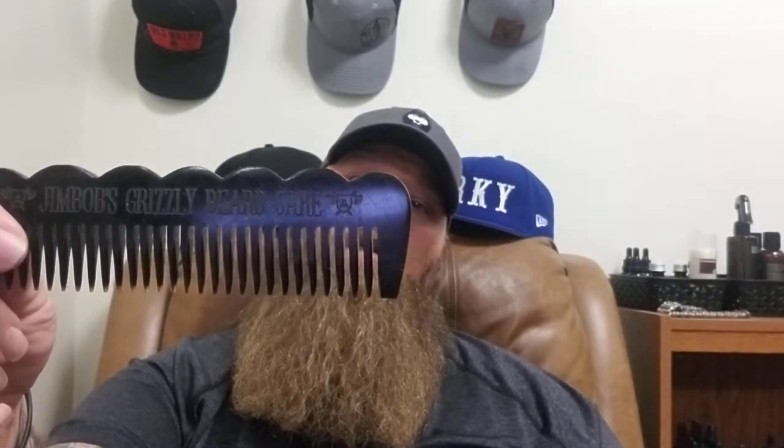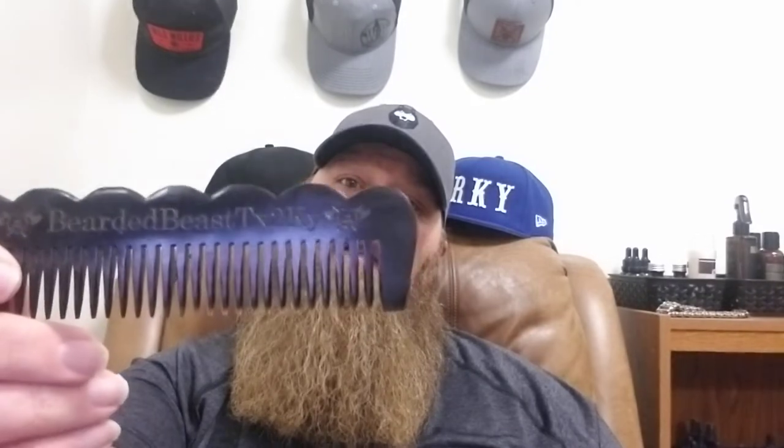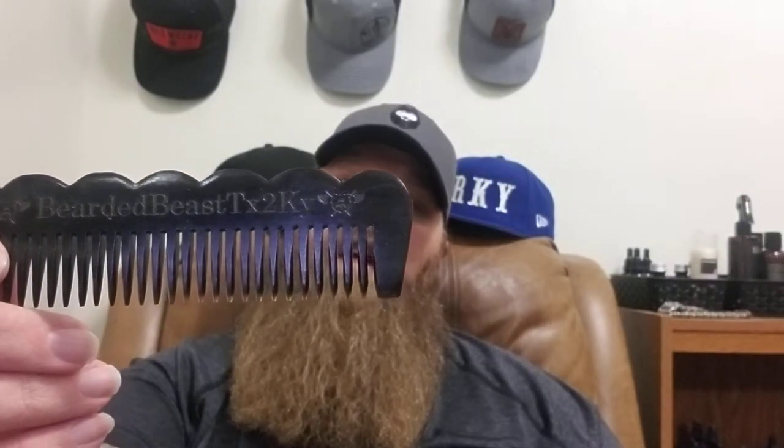The two combs I've been using a lot lately — of course the one I always use is this comb from Jimbo's, it's the oxhorn comb. I like it because it's spaced out really nice, and you can get them engraved — I've got my Instagram name engraved on this one.